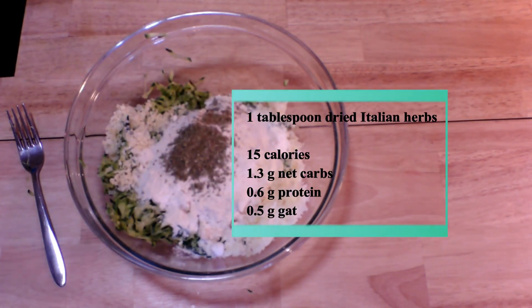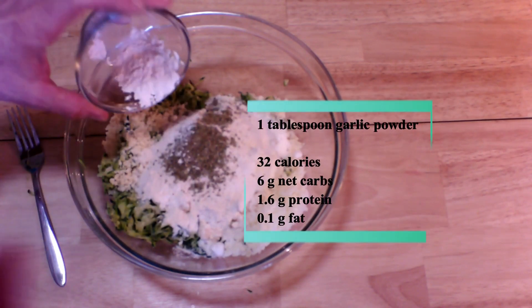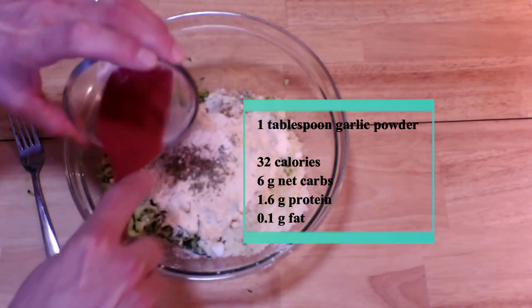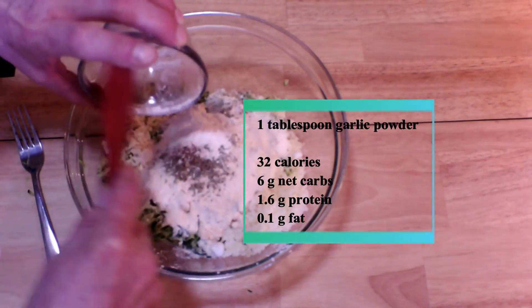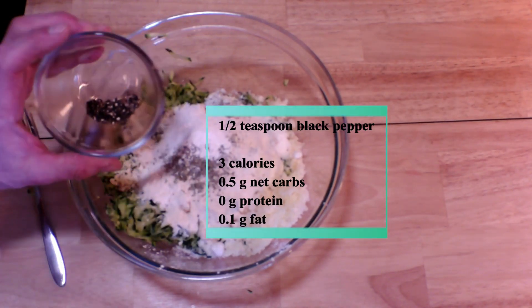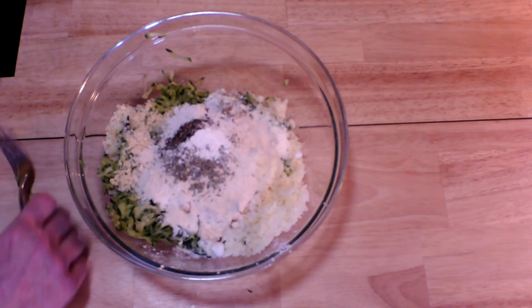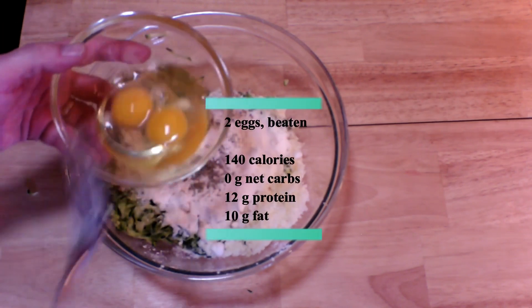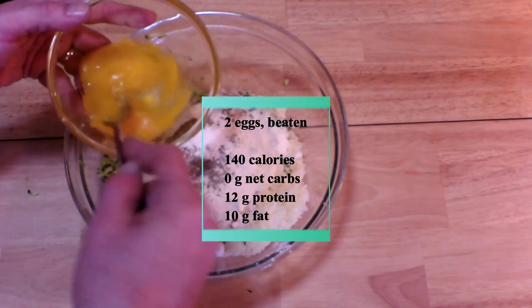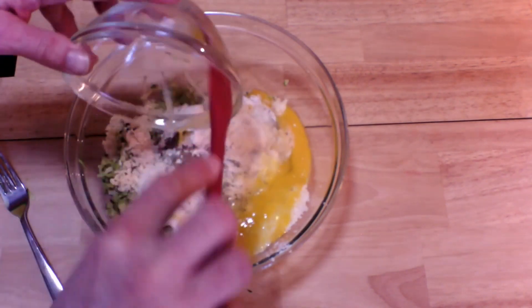Some flavorings will be nice — these are optional. I add in a tablespoon of dried Italian herbs, and a tablespoon of garlic powder. Next, a half a teaspoon of black pepper. And finally, two beaten large eggs — in they go.